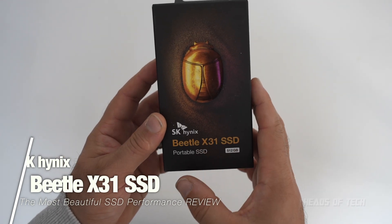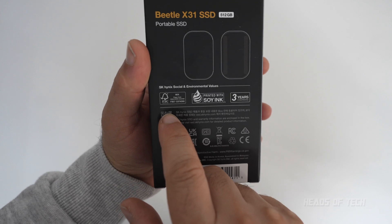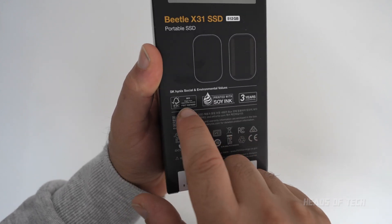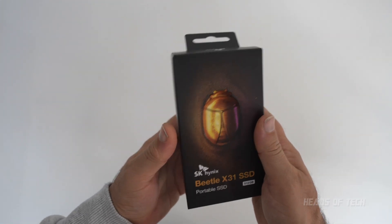This is the SK Hynix Beetle — look at that golden beetle, it looks exciting! It's printed with soy ink, has a three-year warranty, and uses paper from responsible sources. Not only that, this SSD is meant to be super fast.